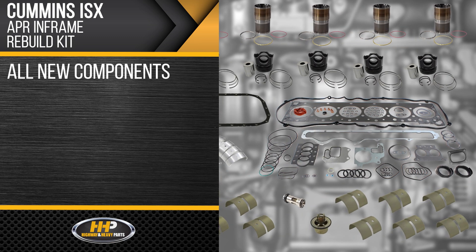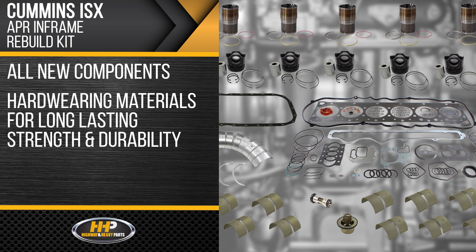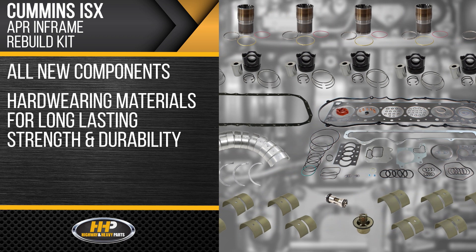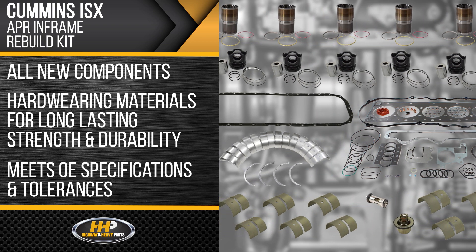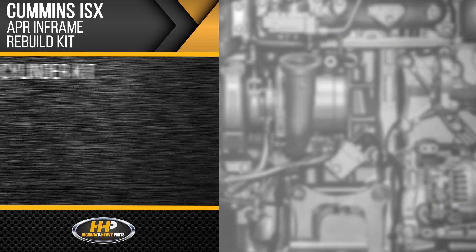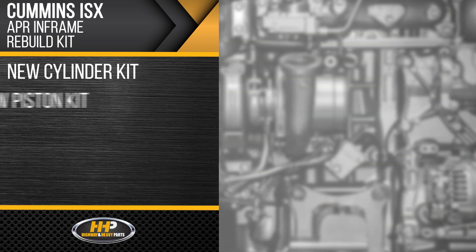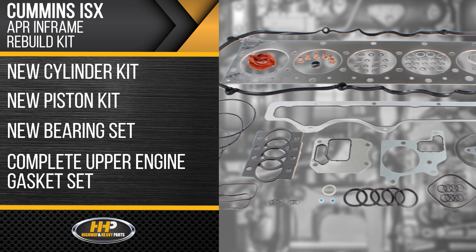All components in this kit are new, built with hard-wearing materials for long-lasting strength and durability, meeting OE specifications and tolerances, and fitting perfectly in your ISX. Extend the life of your Cummins engine with a new cylinder kit, piston kit, bearing set, and a complete upper engine gasket set.